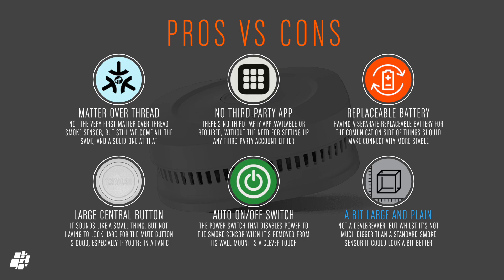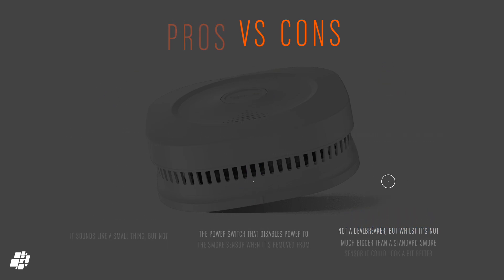Some would argue we don't need smart smoke alarms, especially if devices like the G5 Pro or even HomePods can detect alarms too. But to me, the more chances you get of being notified of an alarm — especially when you're not there — the better, so I guess it's up to the individual. It's also important to note that even if Matter over Thread were to fail, this device still acts just like a regular smoke detector, so it's no different in those cases.